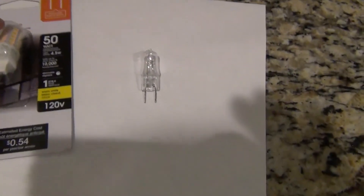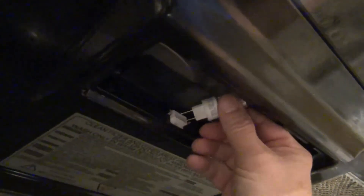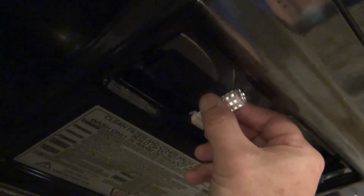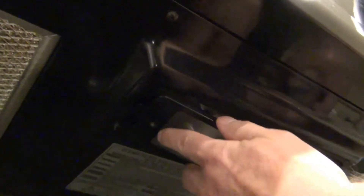Here's the old bulb and here's the new bulb. You can see how they compare. So let's get started.